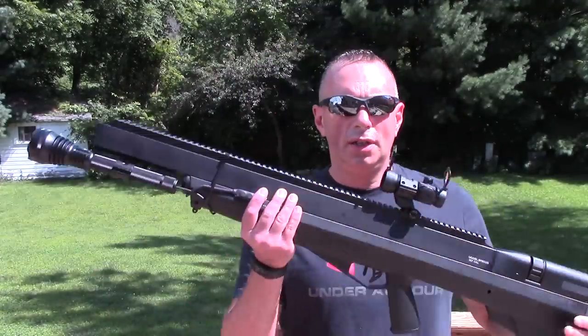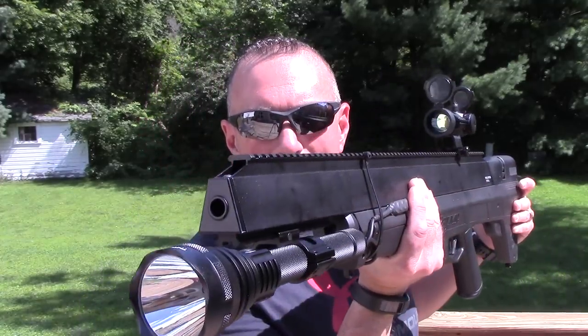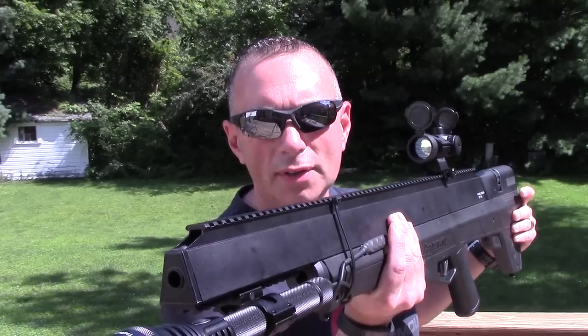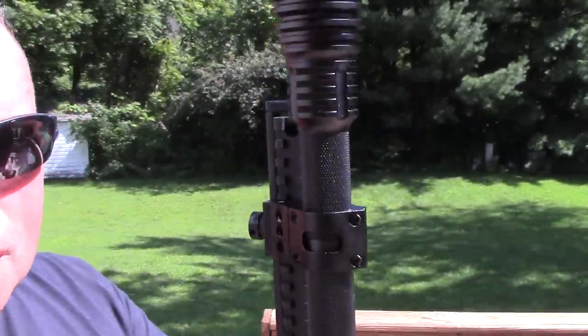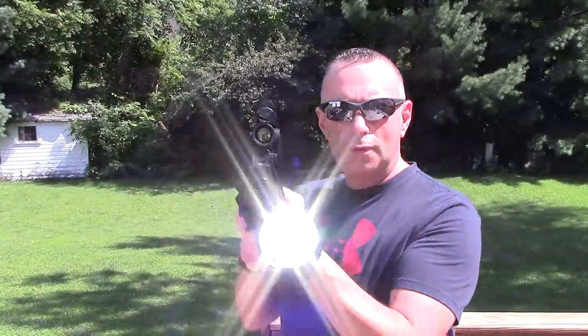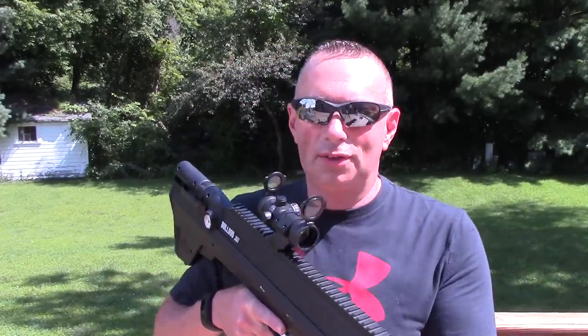For now I mounted it on the Crosman Bulldog 357, which actually turns it into a pretty efficient varmint gun. We've already tested the Bulldog 357 and I intended to do more videos on it, but we kept getting rained out. The light comes with this mount and also a remote pressure switch, which works rather nicely. We're going to take it out tonight and shoot it on video, and with the point sight on this thing and this long-range light, it's freaking awesome. I've been nothing but impressed.